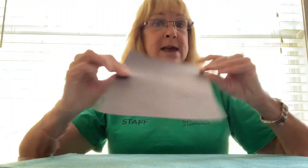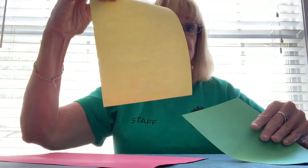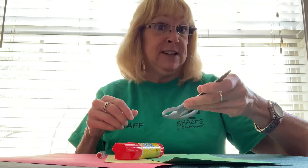So today we're going to make a stoplight. What you'll need is black construction paper, red construction paper, yellow construction paper, and green construction paper. A pencil, a glue stick, a pair of scissors — your parents may have to help you with this — and I'm going to use a round glass.